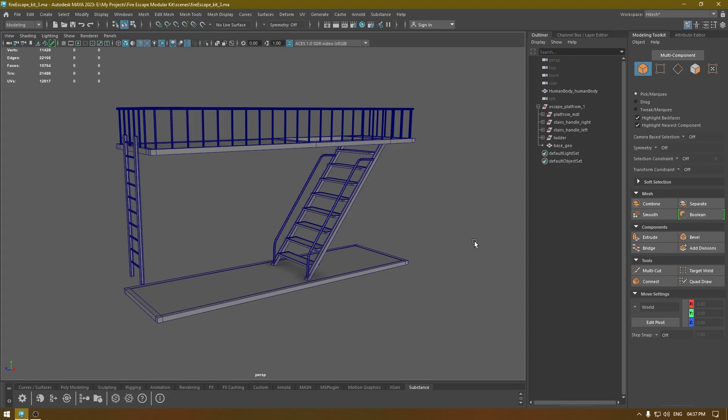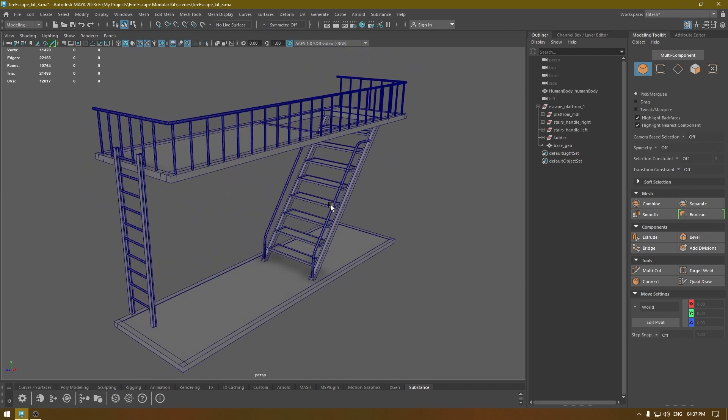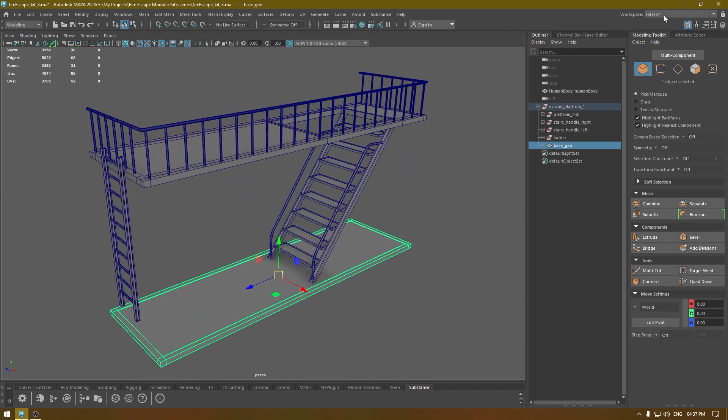Hey guys, welcome back to the channel. We finished the modeling for this fire escape kit in our last video, and today we are going to unwrap the entire model. I'm going to start with the base.